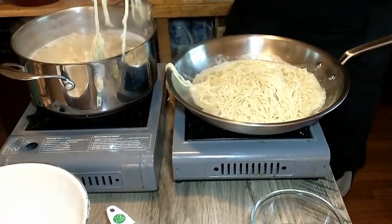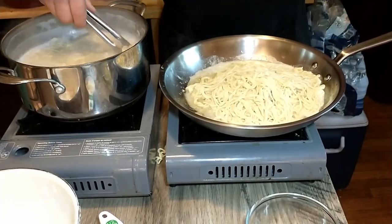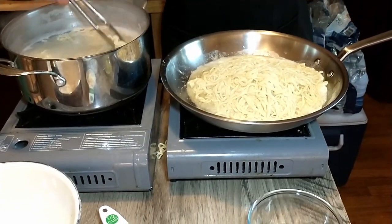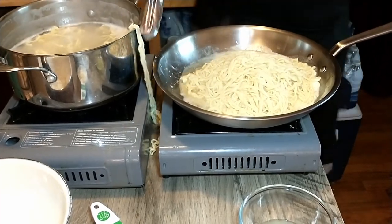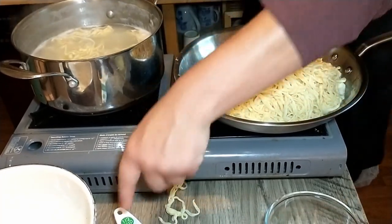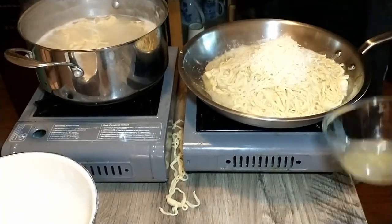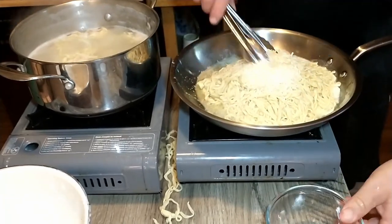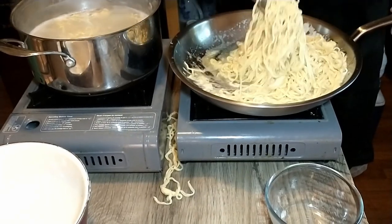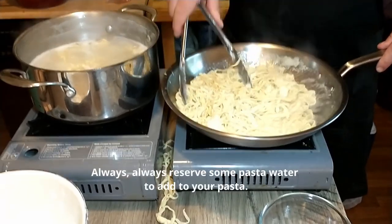Long pasta strands going in there. We probably have enough — it looks good. Now we're gonna add the cheese right on top, and the lemon juice, and you're just gonna stir it together. Easy as that. If it looks like it's a little bit too thick, you can add some pasta water.